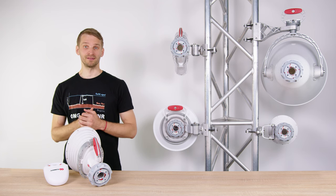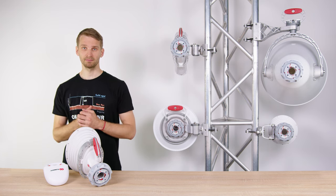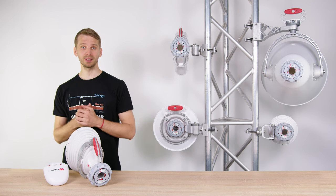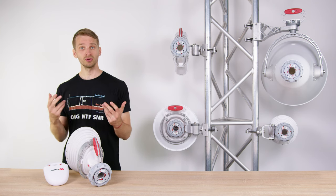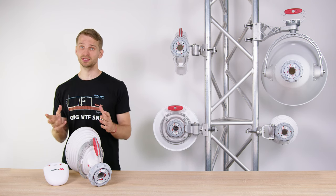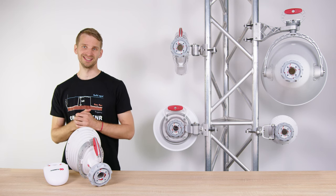Hi, I'm Mr. T with RF Elements. In this video I will introduce the Twistport ecosystem. Twistport is our patent-pending quick locking waveguide connector for 5 GHz unlicensed band, connecting RF radios to RF Elements antennas with near-zero insertion loss, superb durability and remarkably easy handling.